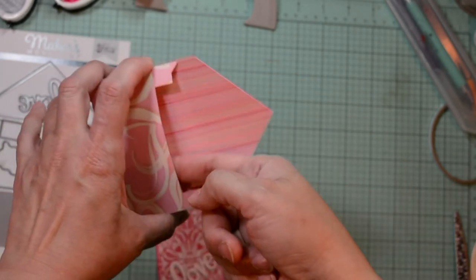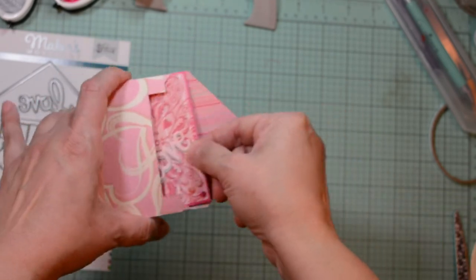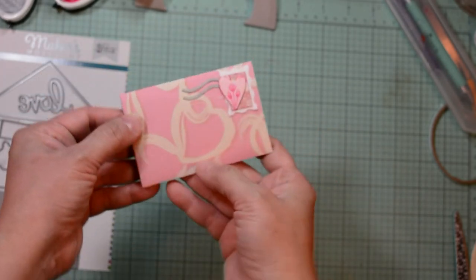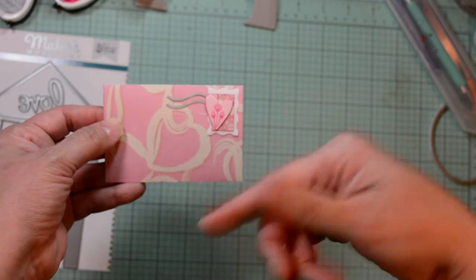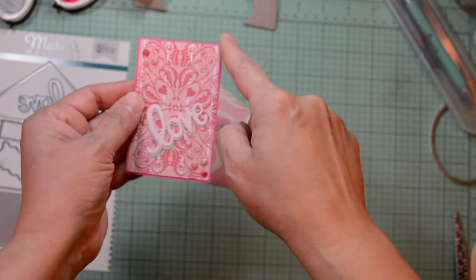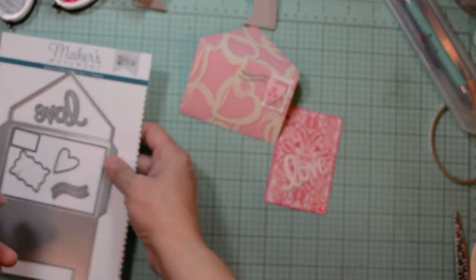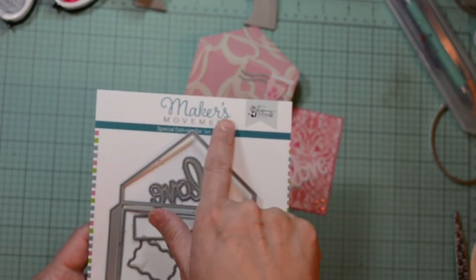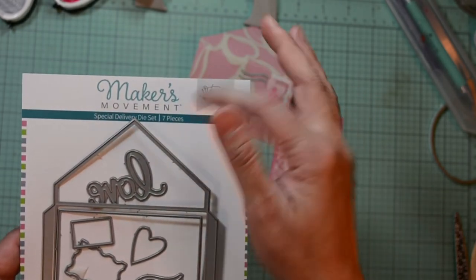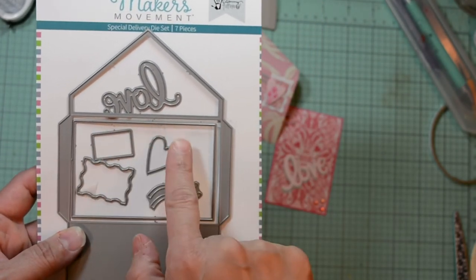And this fits in this cute little envelope that you can give attached to a present, add a gift card with it, or just a simple note. It can be love, it could be funny or happy birthday depending on what sentiment you want to use. They're super easy — you can make a bunch of them in just a few minutes. This is just three by four, the perfect size. And this is using the Maker's Movement Special Delivery Die Cut Set, which is a seven piece set by Tami Totoro. You get the envelope, the sentiment that says love, the die to cut the little card, the postage stamp, a heart, and the cancellation marks.